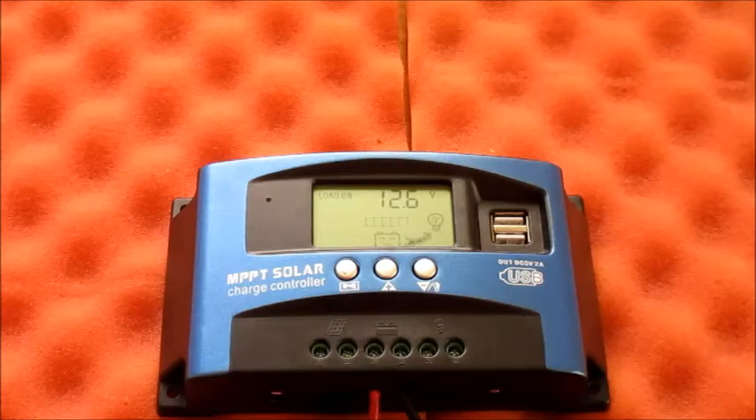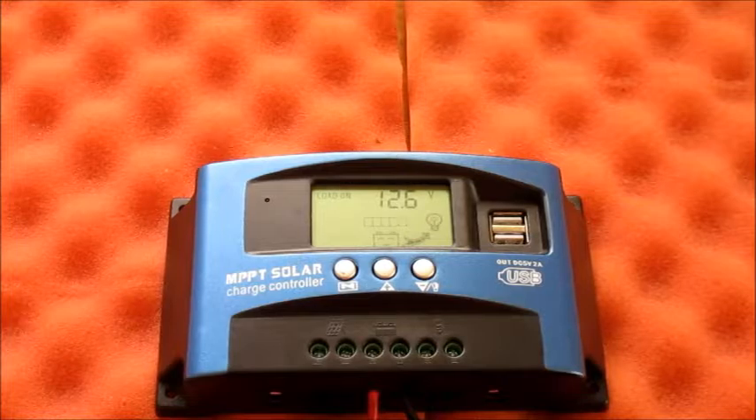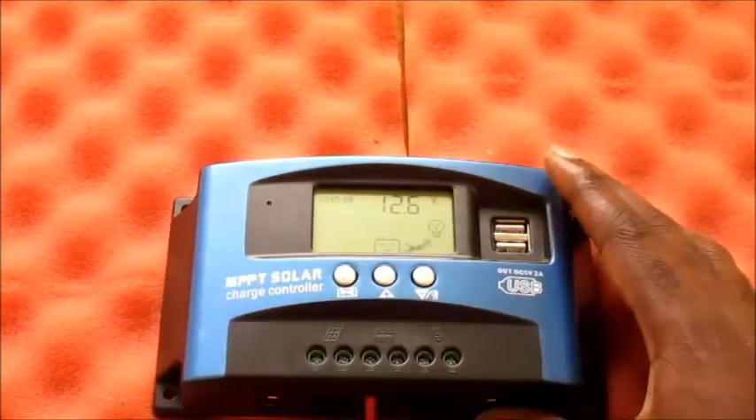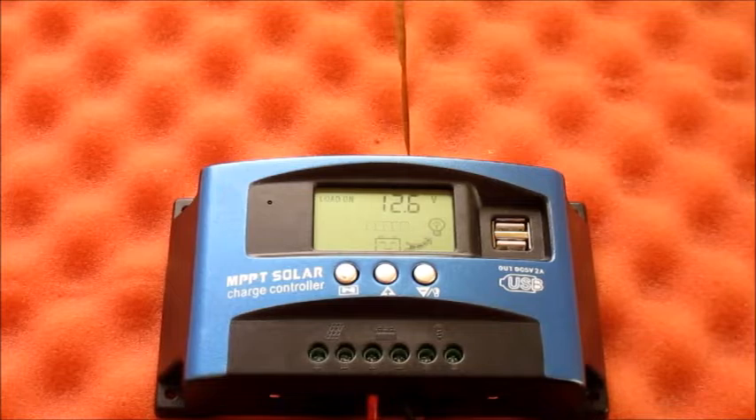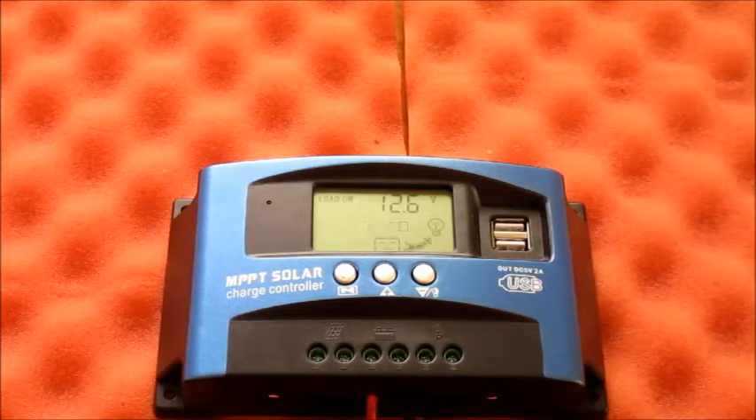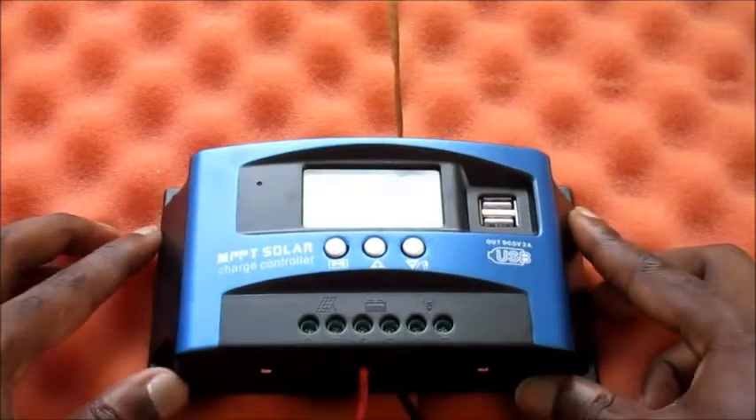In this video I am going to show you how to take apart your solar charge controller. This is a good practice so that you don't damage it. As you can see, it is currently plugged up to the battery, and it is very important to unplug your MPPT solar charge controller correctly so that you don't damage it or cause some sort of malfunction.